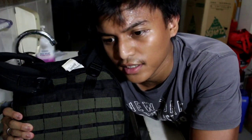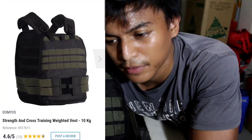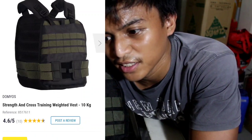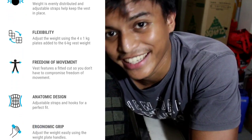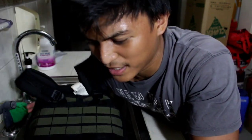I got this vest at an early rate price because I was just walking around Decathlon — I love Decathlon. I suddenly saw it, I could afford it, so I bought it. Then the next week I returned and the price had changed, it became more expensive. So I guess there's a huge demand here in the Philippines for weighted vests. As you can see, it looks kind of tactical, it has that feel. Here's the back with the Decathlon logo.